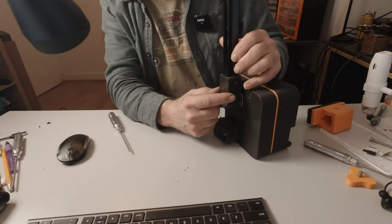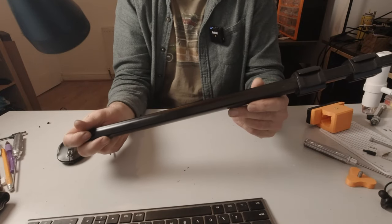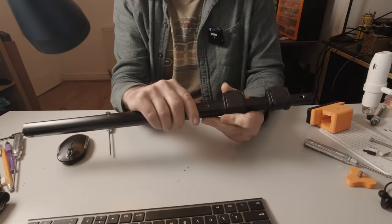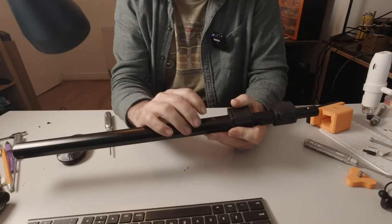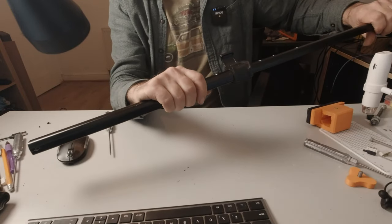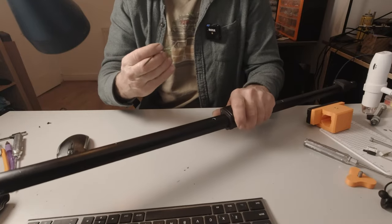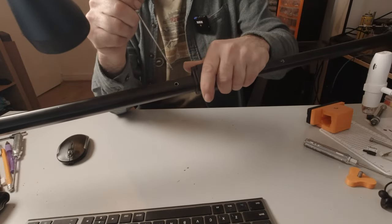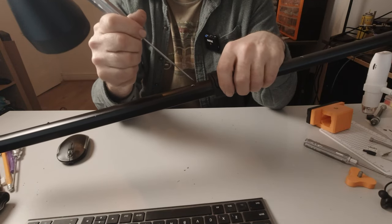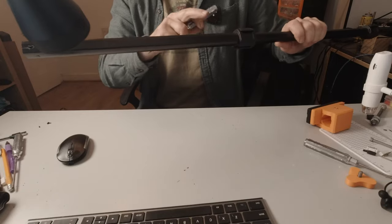That first hole is 3mm to take the M4 grub screw. Before final assembly, there's another hole needed before the first locking mechanism — this should be a 6mm hole. When drilling, pull the telescopic section out to its fullest extent so you don't drill through it. The distance between the locking mechanism and the centre of that hole is 30mm. Up at the camera end on the thinnest leg, drill another 6mm hole into the same face, 20mm away from the end of the tube.